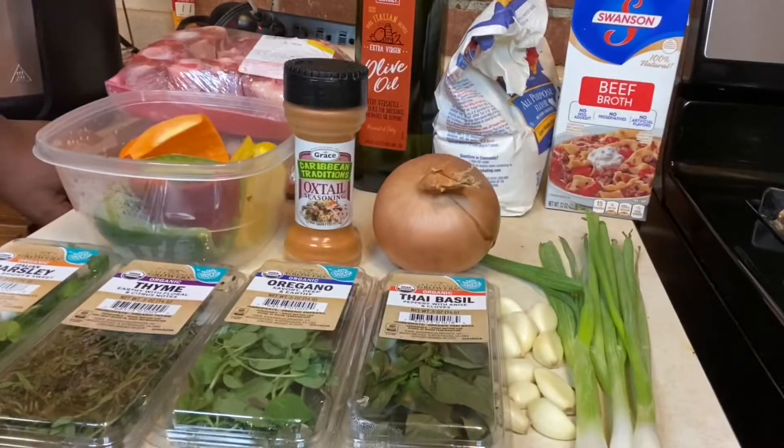You can only use one dry seasoning. My ingredient is oxtail seasoning. This is all that will go into my slow cooker oxtails.